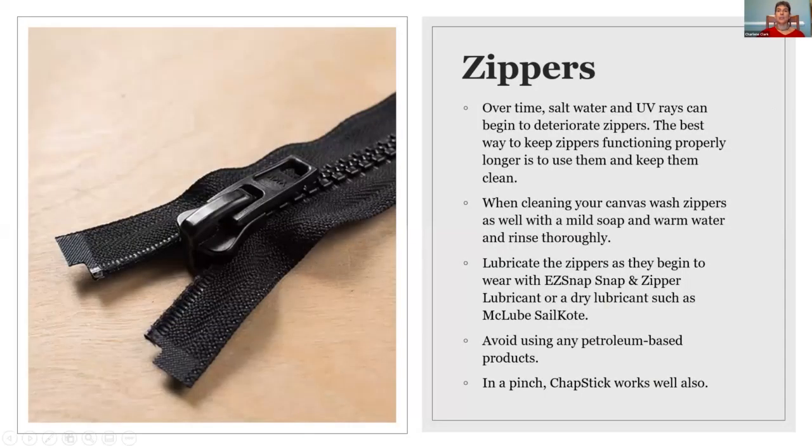While we're talking about zippers — there are very few zippers out in the industry right now that will not deteriorate over time with salt and UV. There are a few UV-resistant products that some manufacturers are starting to come out with, but for general canvas they are ridiculously expensive and very few shops are using them as standard practice. The best way to keep your zippers working well is just to use them — keep zipping up and down. When you're cleaning your canvas, make sure you hose off your zippers as well.